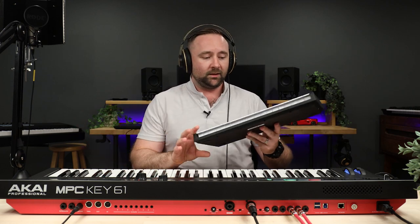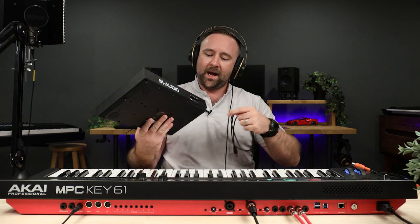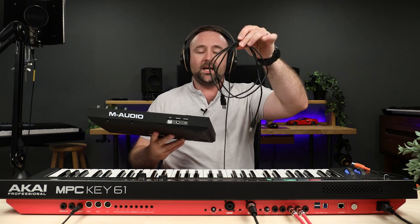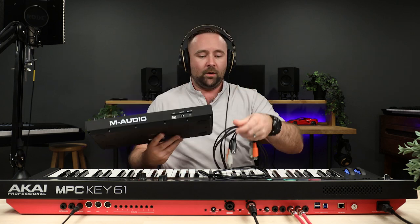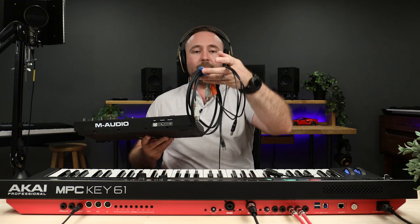Traditionally, if you wanted to connect a controller to a keyboard — let's take the Nord Stage 3 for example — and control it with something like the Oxygen Pro Mini, you would need a few things. First, you'd need to power the controller since the Nord Stage 3 doesn't do that. You'd need a USB cable plugged into a computer or power adapter. Then you'd need a traditional five-pin MIDI cable, and in the case of the Oxygen Pro Mini, it uses a little eighth-inch MIDI out, so you also need a converter. That's three different components. With a controller that has full-size MIDI outputs, you'd need two: the MIDI cable and the USB cable.